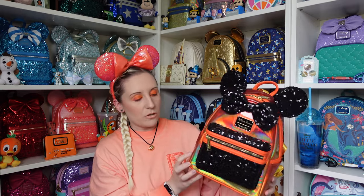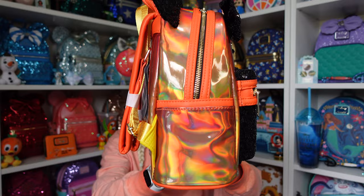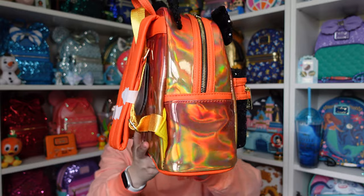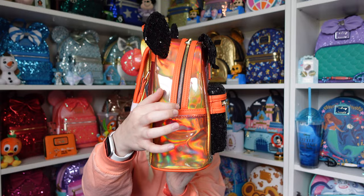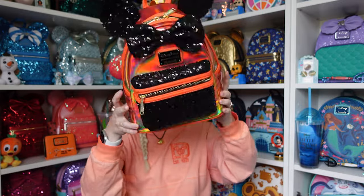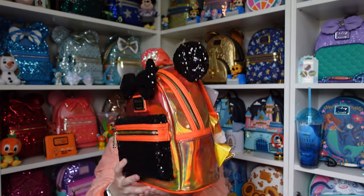I love this part — it's orange but when you move it, it turns to a bit of a yellow color. You can see that slight color change from orange to yellow, and there might even be a tinge of green in there. The detail around the zips is all orange, and the bottom is that same orangey color as well.